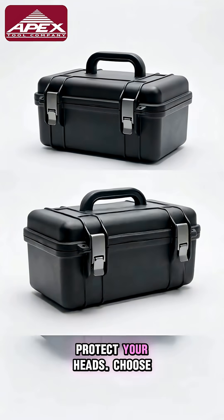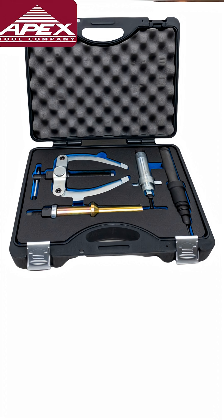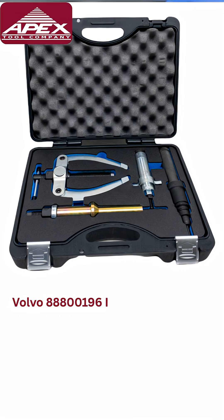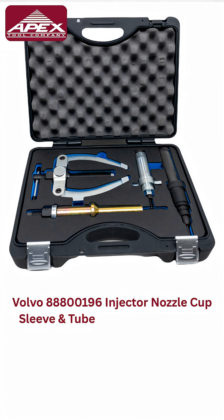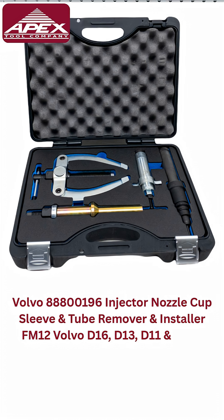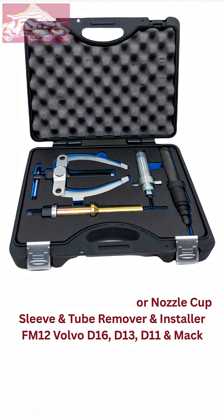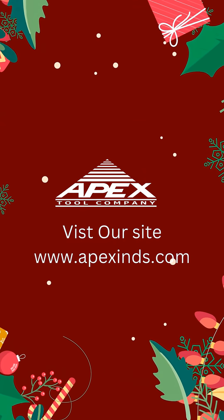Protect your heads — choose the professional tool. Volvo 888-00196 Injector Nozzle Cup Sleeve and Tube Remover and Installer. Compatible with Volvo FM12, D16, D13, D11, and Mack. Buy now at apexins.com — Apex Tools, built for real technicians.